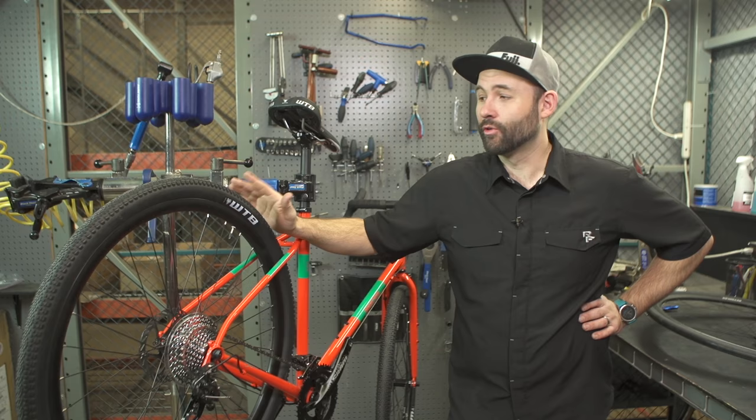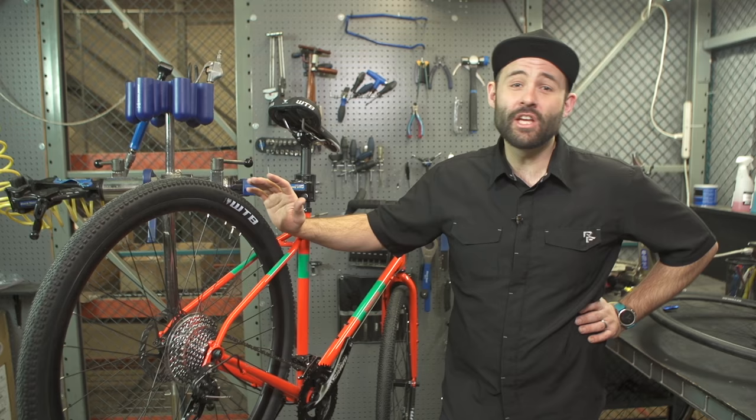So that's how to remove and replace a wheel on a bike with disc brakes and a quick release lever. Thanks for watching. If you have any other questions, check us out on performancebike.com. Feel free to ask any of our Spin Doctor technicians any questions in the store as well.